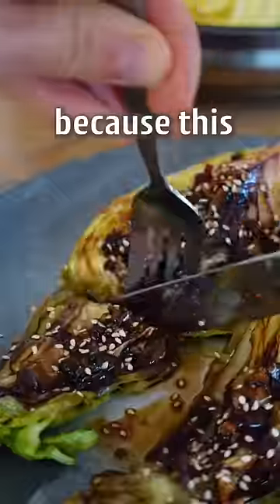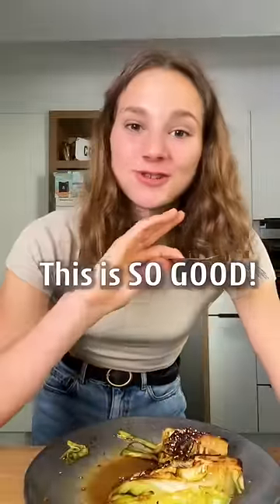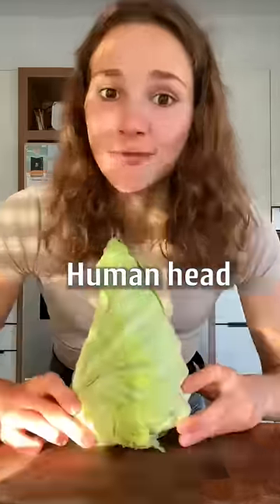I don't care if you don't like vegetables because this charred cabbage will make you a vegetable lover. This is so good. Cabbage head, human head. Don't confuse it.